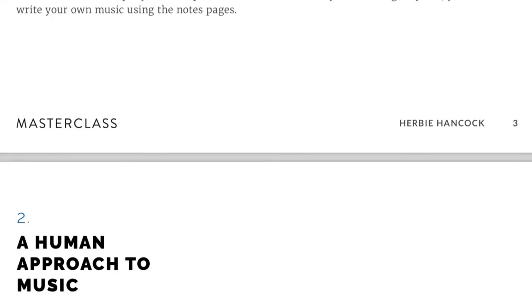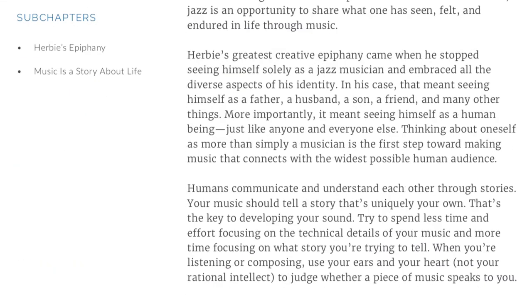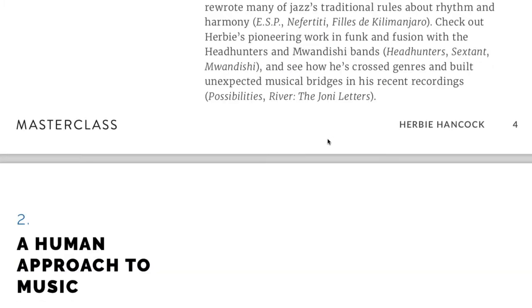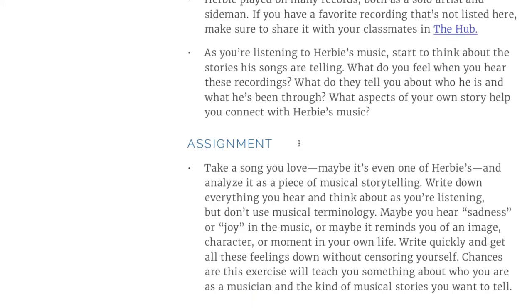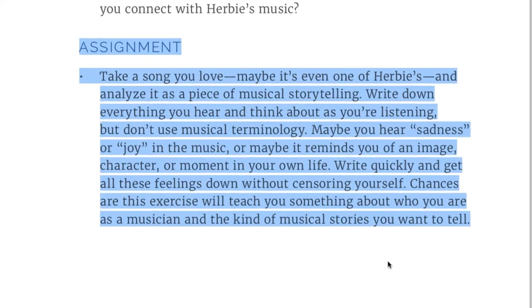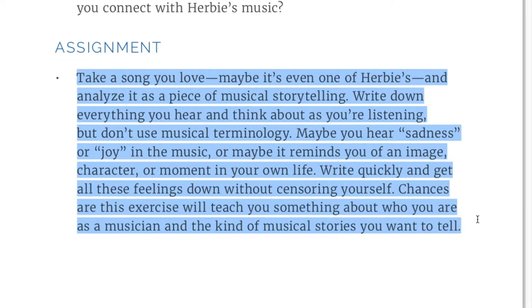There are chapters on how to approach music, with 'take it further' sections where you can explore Herbie's diverse legendary body of work, with examples of stuff to listen to. There are also assignments — they don't tell you about them in the videos, so you have to download the PDF and look at them, but they go along with the video courses.